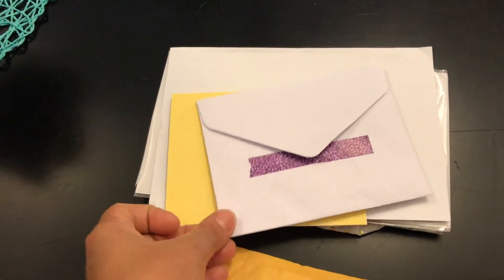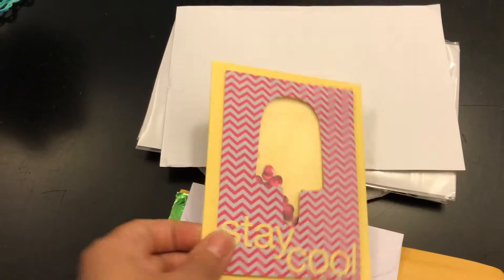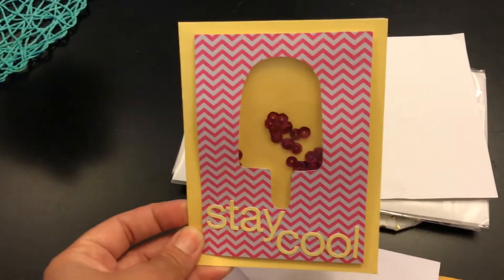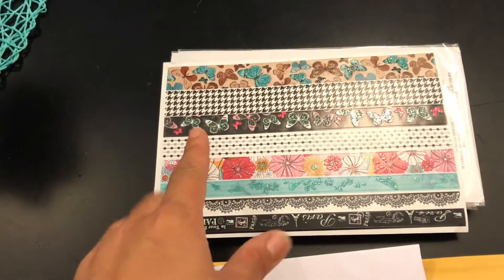So when I received it, she had this green washi — green is one of her favorite colors. I already opened it, but she had this pretty washi here closing the envelope. Look how cute this is! My kids kept playing with it — it's a shaker card and it says 'Stay Cool.' I really really love it — it's in the shape of an ice cream cone, super cute.